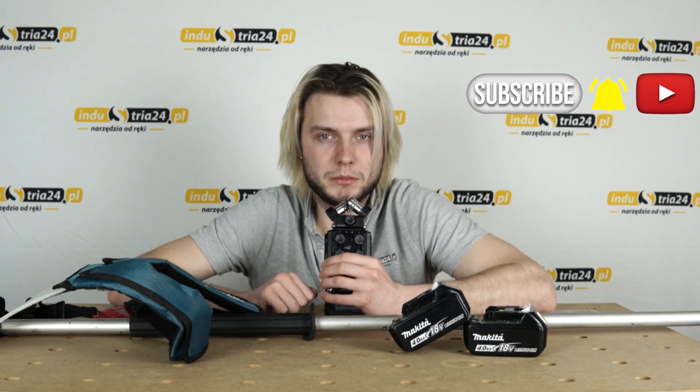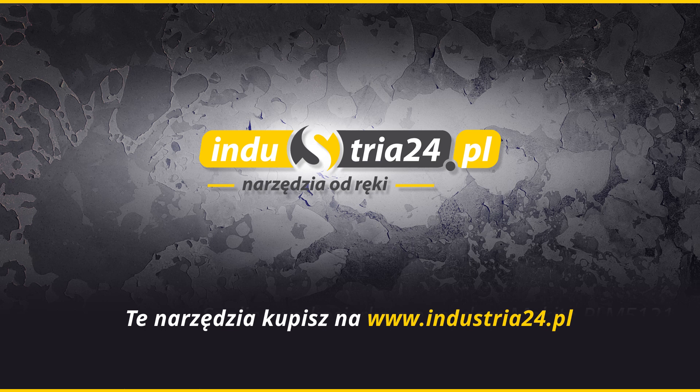I to by było na tyle. Dziękuję Wam za obejrzenie tego materiału. Pamiętajcie, żeby zostawić subskrypcję oraz być na bieżąco z naszymi filmikami, a linki do produktów standardowo w opisie. Do zobaczenia!